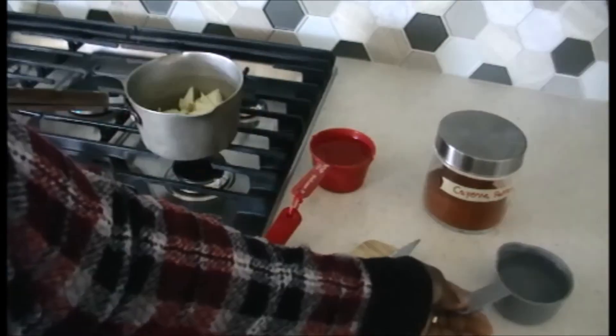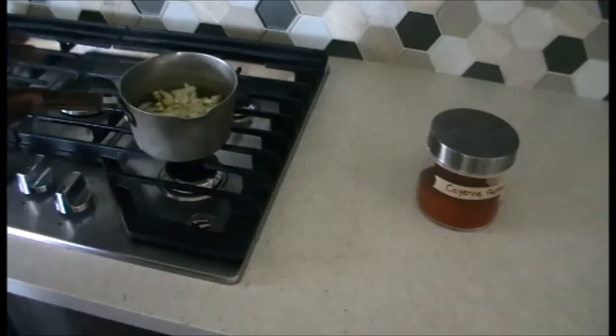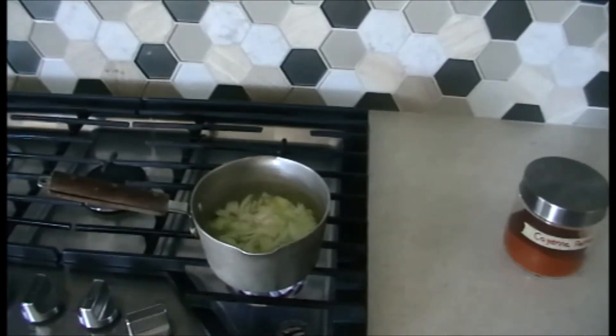Add the two cups of water and cook it. As soon as the steam comes up, then I stop cooking.